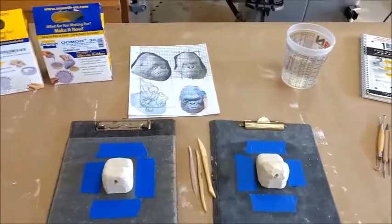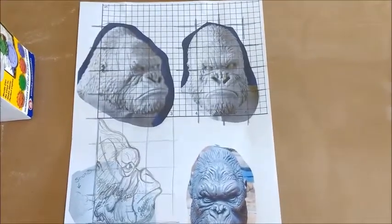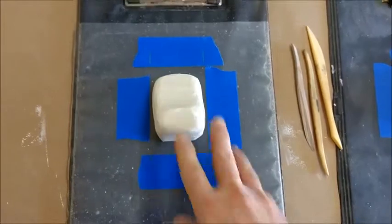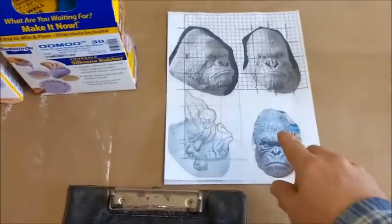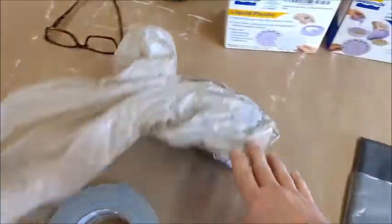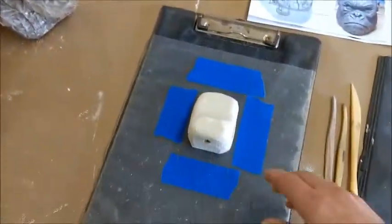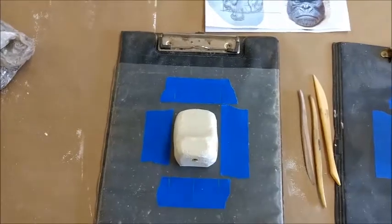To introduce you to this project: we're going to make a gorilla face. We're starting with a piece of foam and then we're going to sculpt over the top of that — that saves some clay and saves some time. We're going to sculpt it in water-based clay, as opposed to oil clay which never dries. Oil clay you can use again and again, but water-based clay will dry up.